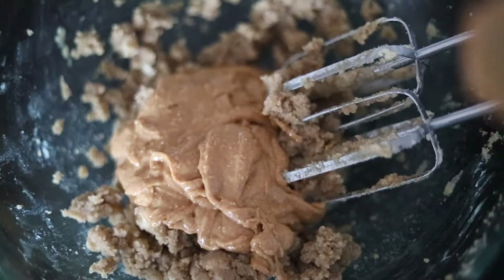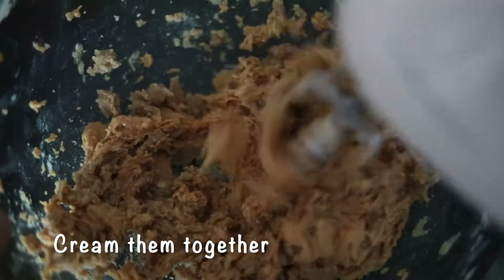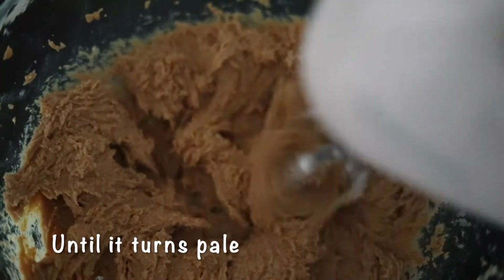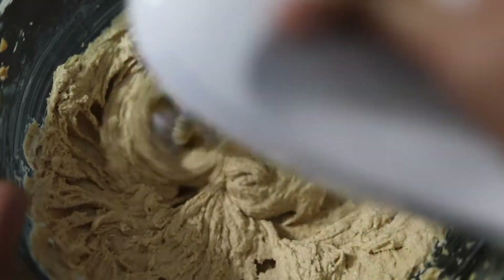Now we need to continue mixing this for about 3 to 5 minutes until the mixture turns pale in color. You can see that the mixture color has changed — it's lightly pale now and mixed really well.